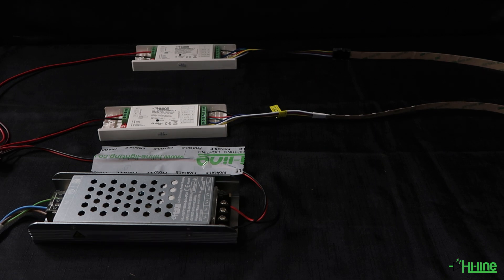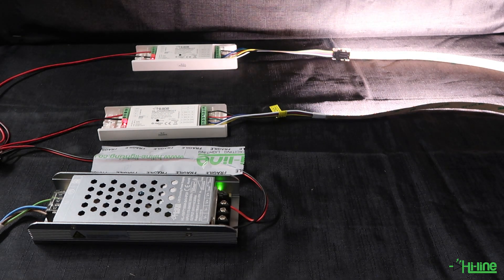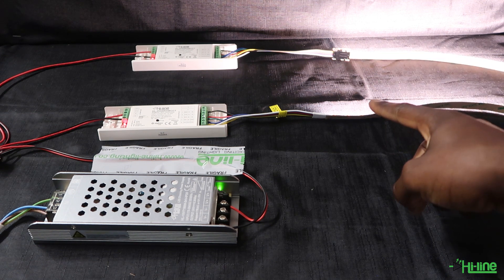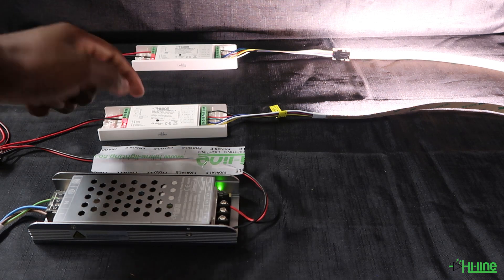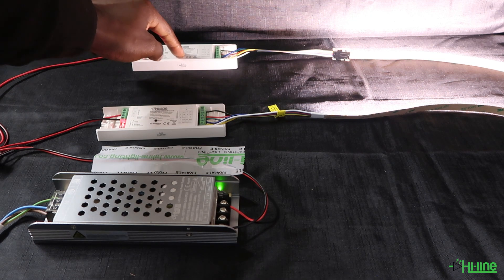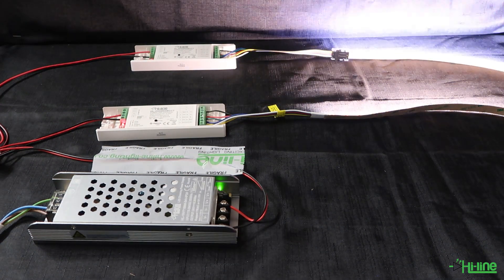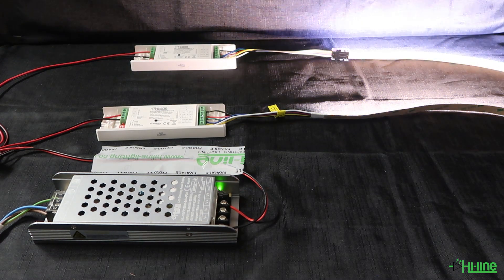Let's go ahead and power our two LED controllers. When you power them up the LED lights will be on a constant light, so the first thing you want to do is reset both LED controllers to ensure that any previous pairing has been deleted if the controllers have been used before. Once you reset them, you will see that the LED lights will blink, confirming the controllers have been reset.